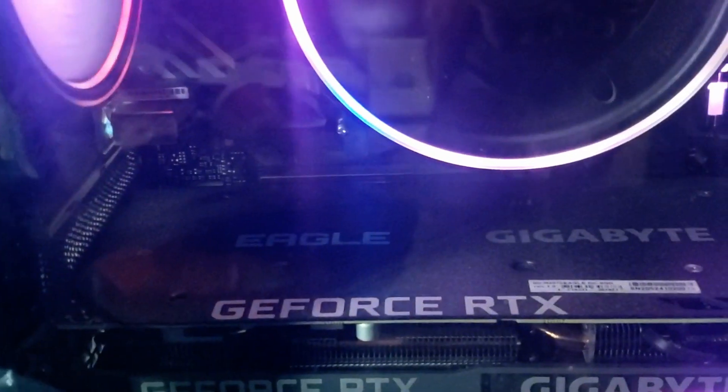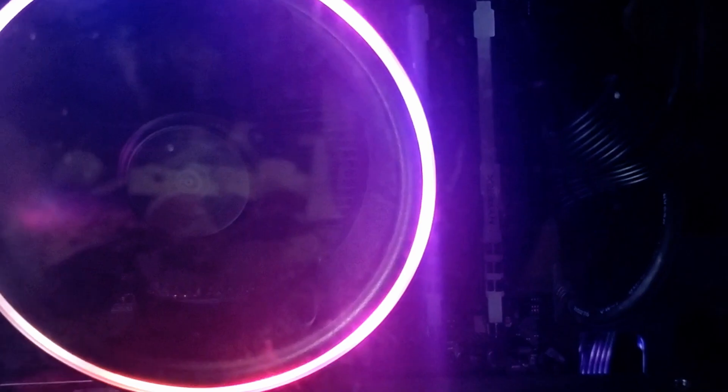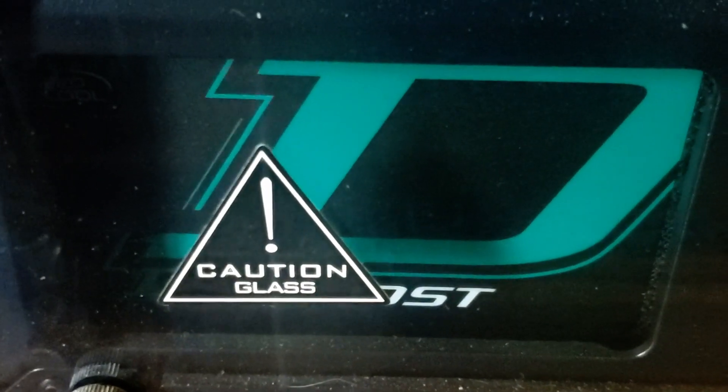She's got a GeForce RTX in there, some HyperX memory, and caution — there's glass. There's a Corsair headset up top here. Anyways, this is her computer beforehand, so we're gonna upgrade it now while she's at work.